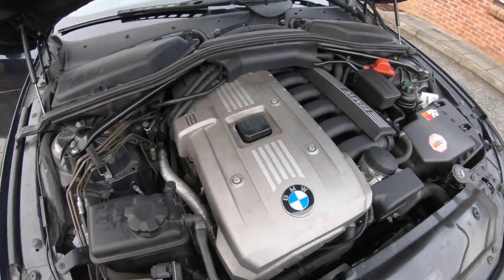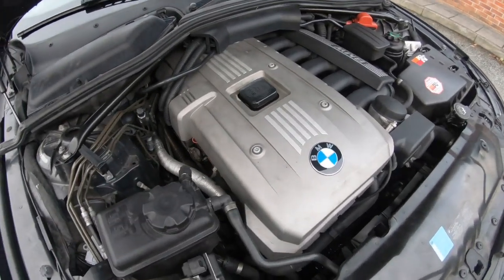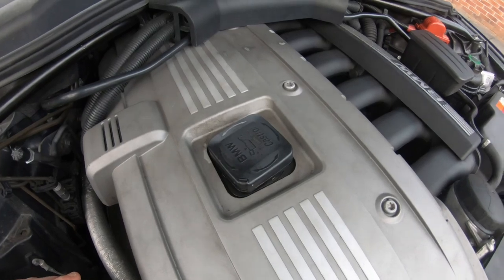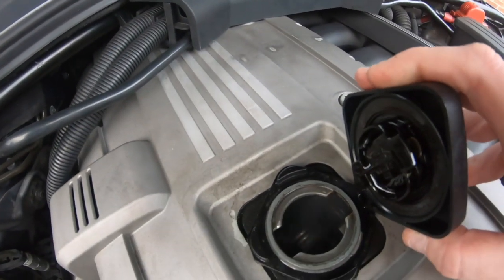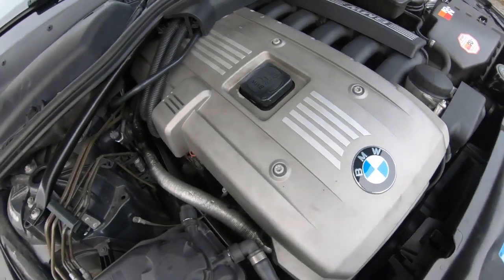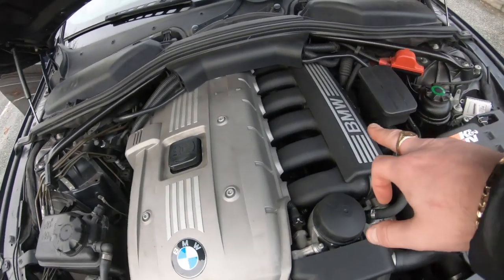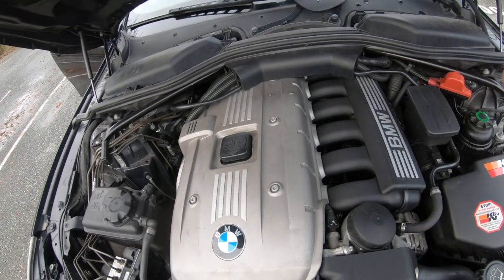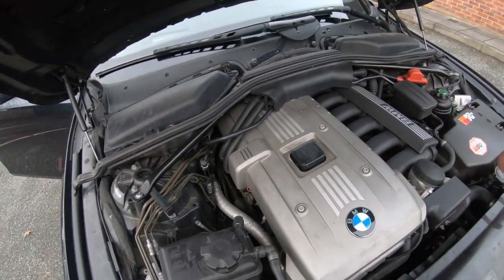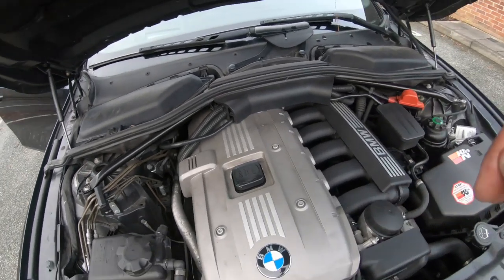To find out if your CCV/PCV is bad, leave the engine running and open the oil cap. If you open the oil cap and you've got any kind of suction in there, you know your CCV is bad. As you'll see, mine is fine — I don't have suction. If it's blown, it is a cheaper fix and relates to my intake manifold repair video, which is very easy to do.